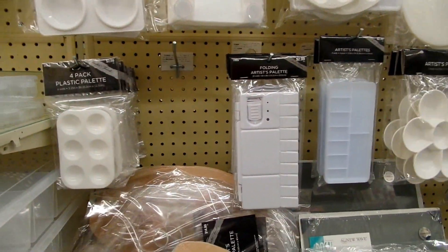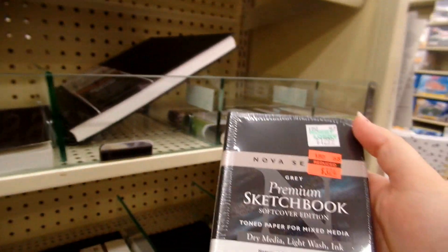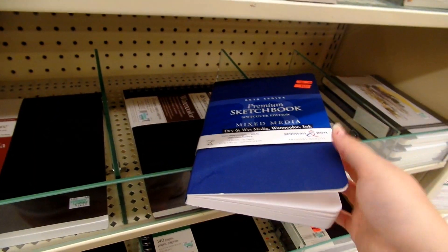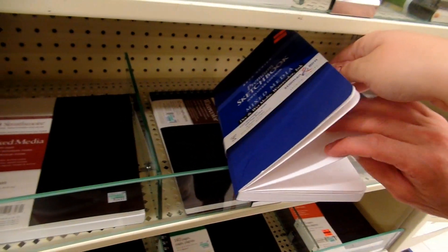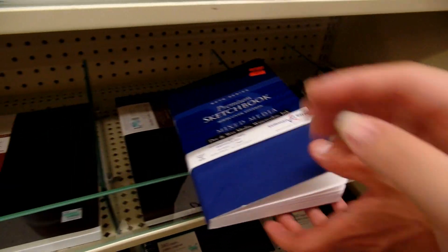By the way, this is not a sponsored video — I just really love Hobby Lobby. And then I decided to go check out their sketchbooks, because why not? They actually had a lot of stuff on sale. I found this little sketchbook, but it wasn't for wet mediums. But then I found this one, and the paper was really, really thick. I told my boyfriend to touch it and he was really mesmerized by it, which is great. So I decided to get that as well.